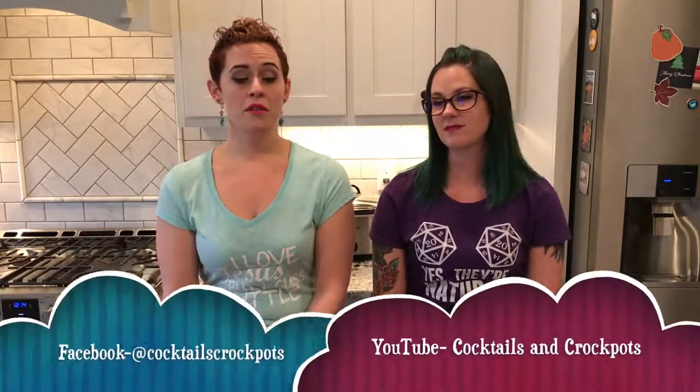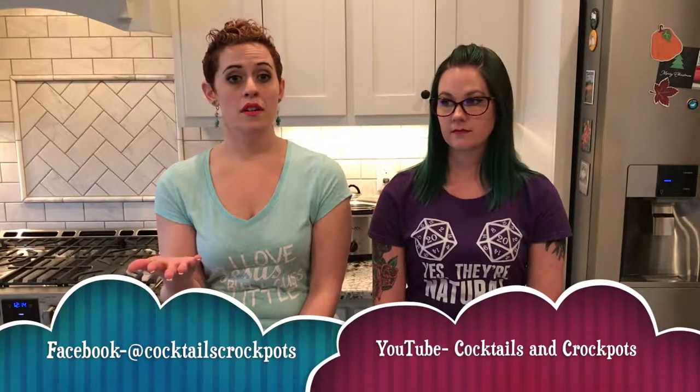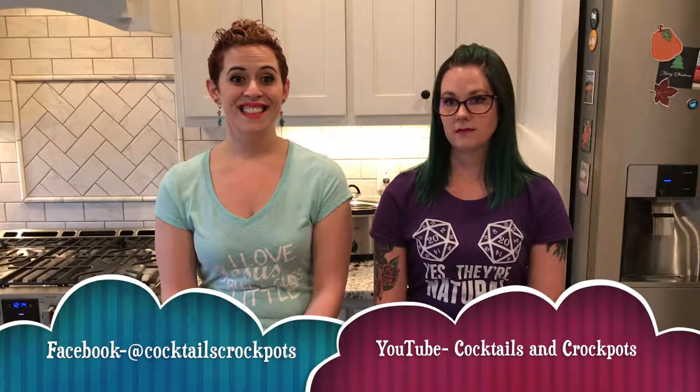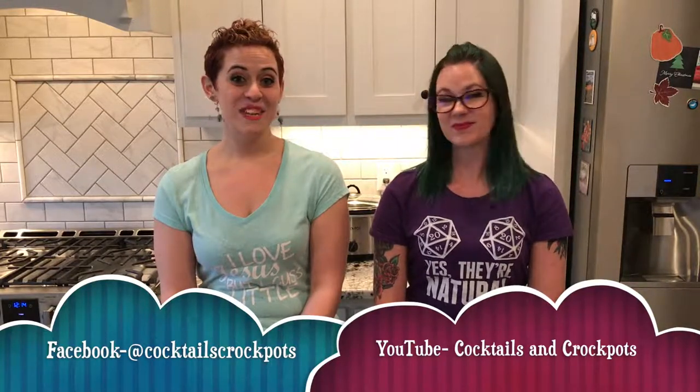Cheers! That's it for our March videos. Hope you enjoyed those. Happy St. Patrick's Day! Happy birthday to me. Happy spring. And happy daylight savings. Don't forget to like, share, and comment. Let us know if there are any recipes you want us to try. We look forward to hearing from you guys. Bye!